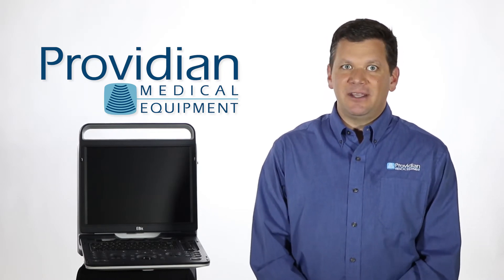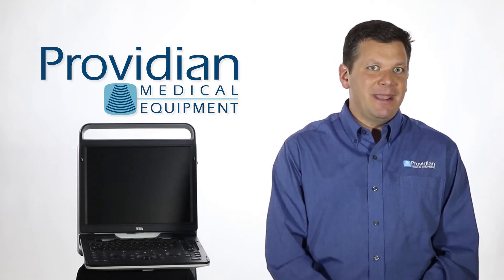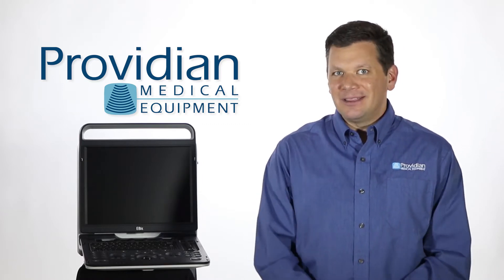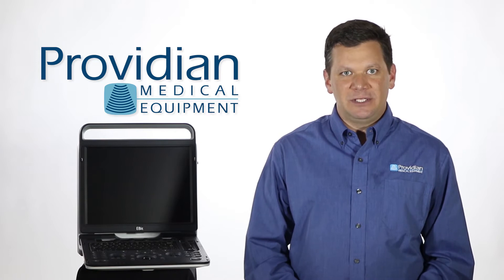We did carry some of these systems because many customers didn't have the budget for our higher-end portable ultrasound machine and they needed something. For them, they had to make sacrifices and figured out ways to get around those shortcomings. But there are a lot of people out there who need this, and here at Previdian, we have been dying for something that hit this price and performance sweet spot.